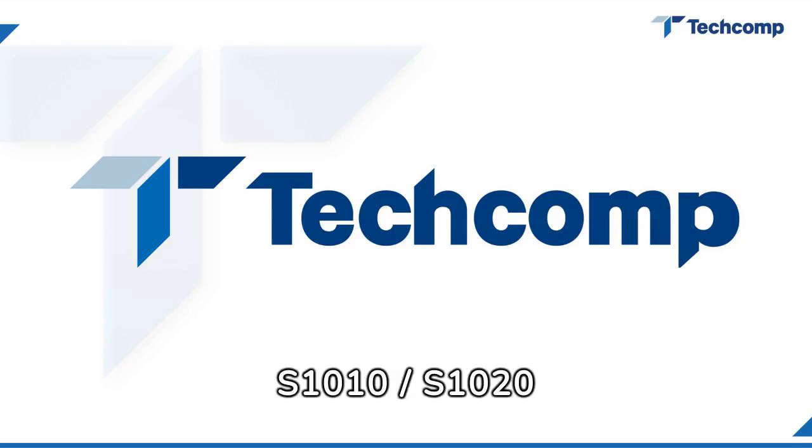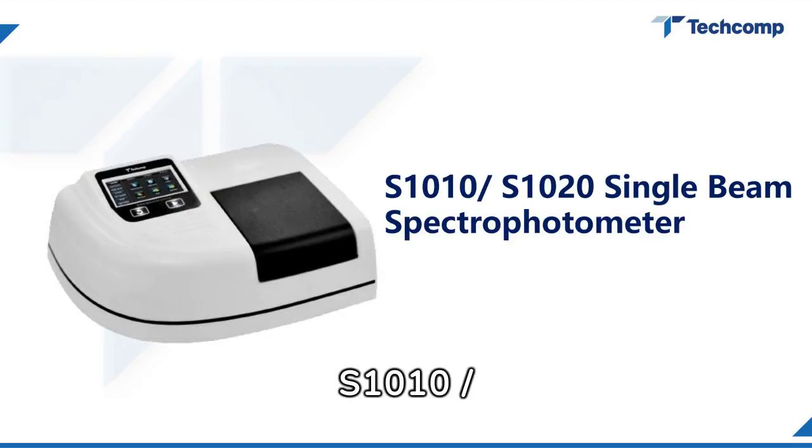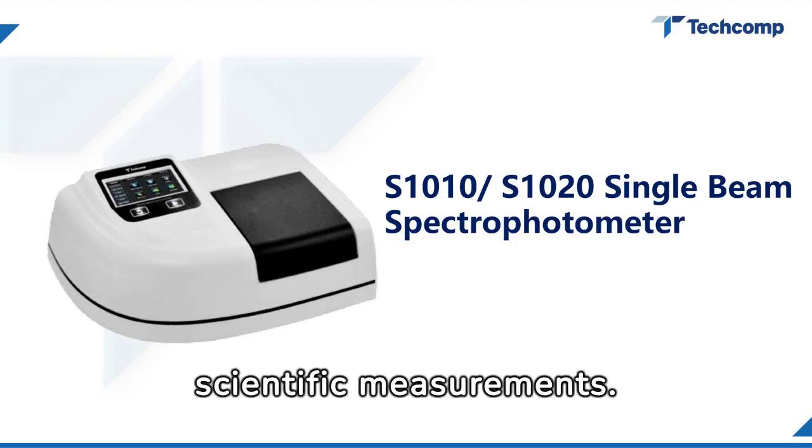Welcome to TechComp S1010-S1020 Single Beam Spectrophotometer's product introduction video. Explore the precision of the S1010-S1020 Single Beam Spectrophotometer, designed for unparalleled accuracy in your scientific measurements.